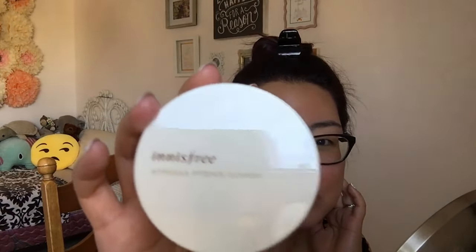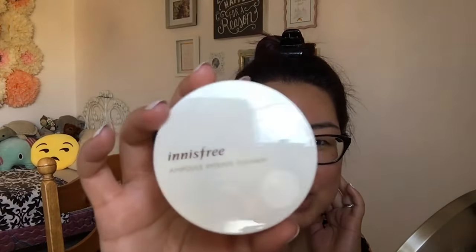I'm in shade 21, at least that's the one I got, so I hope this works. The packaging looks like a white, kind of off-white compact — it's really shiny, you can see the reflection of my window.